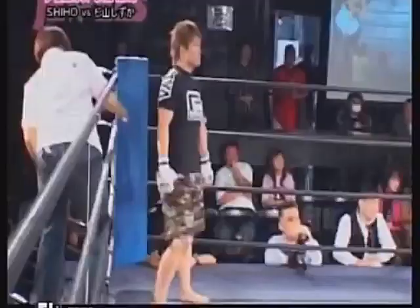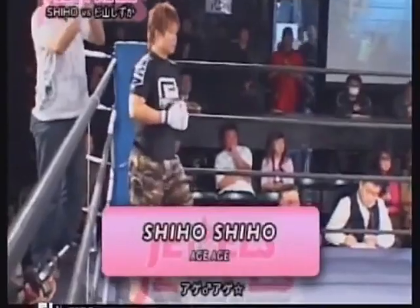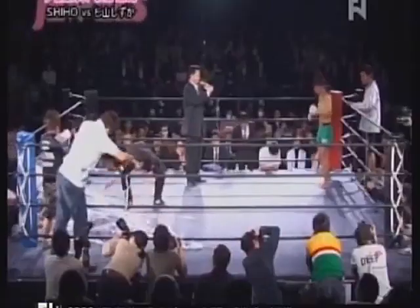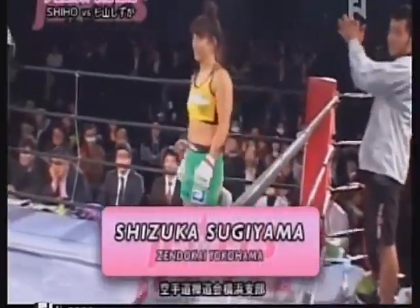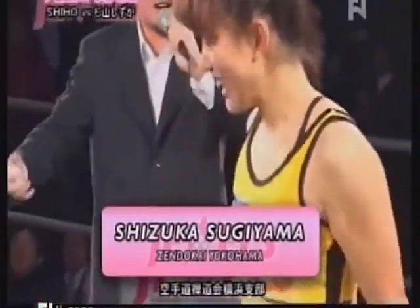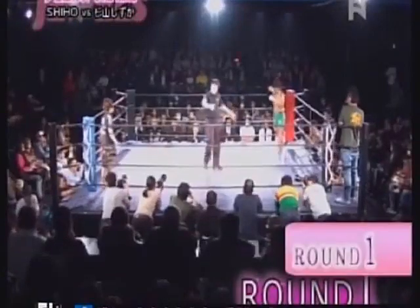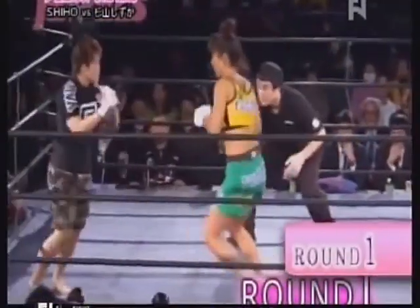A bantamweight encounter as Shizuka Sugiyama taking on Shihou Shihou. Shihou in the camo shorts and the men's haircut. Sugiyama, the crowd definitely behind her. Sugiyama won at Jules' first ring.